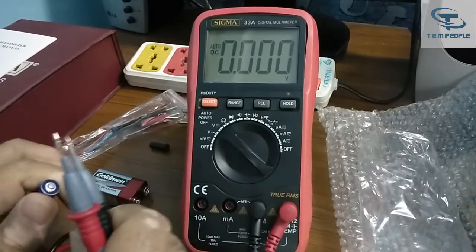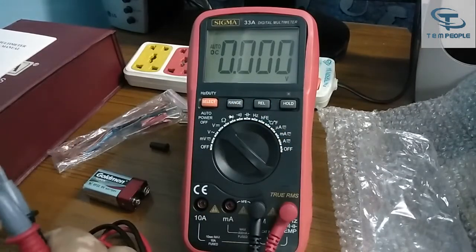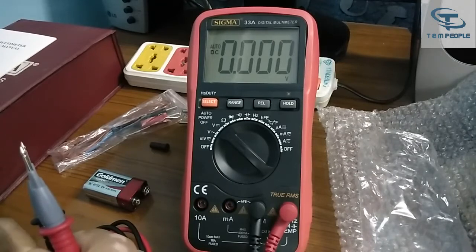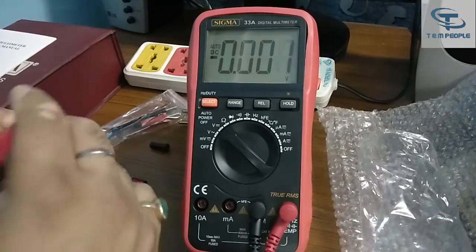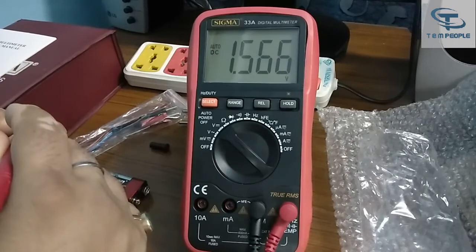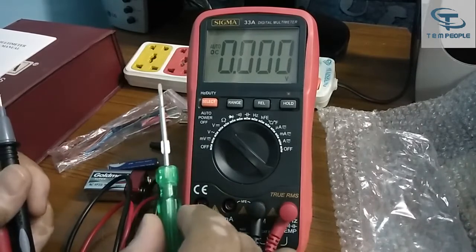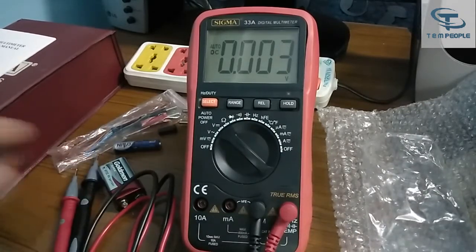The result is 8.34 volts. The range and decimal have automatically shifted — the sampling rate is around 1 to 2 seconds, which is pretty good. Checking the 1.5 volt battery, the decimal has already shifted to the first place and it is showing 1.566 volts. It's an auto-range multimeter that has already gone to and selected the correct range, giving good accuracy with a good least count.